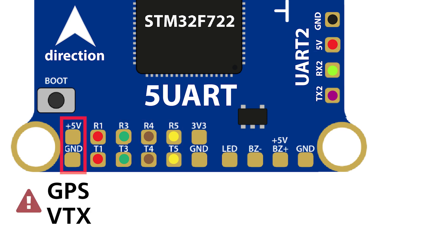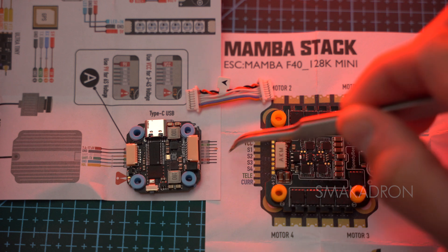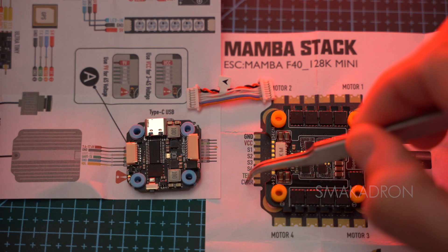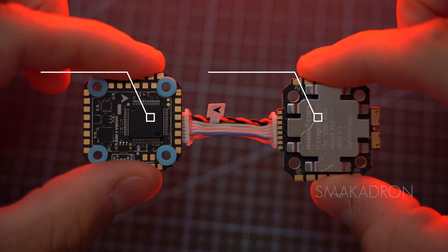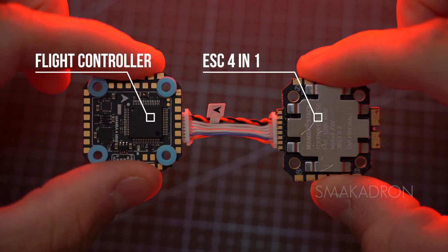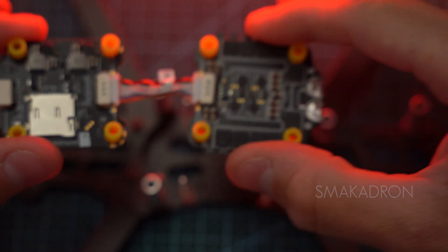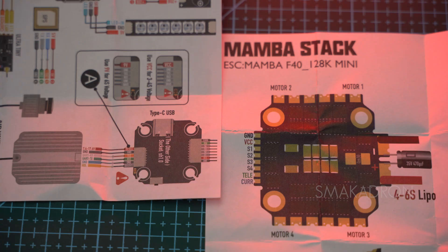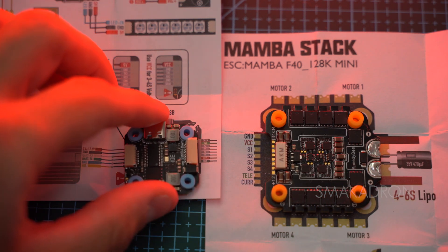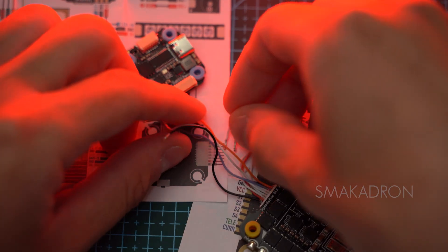When selecting a flight controller, it is important to consider its compatibility with the ESC. Four-in-one ESCs are often sold together with flight controllers under the name FPV stack, which includes a microcontroller, flight controller, and ESCs connected together. This is convenient as you can install a ready-made assembly from one manufacturer, which is cheaper and more practical. However, if you use FC and ESC from different brands, they must be compatible — contacts may differ, requiring changes in wiring that can cause significant issues.